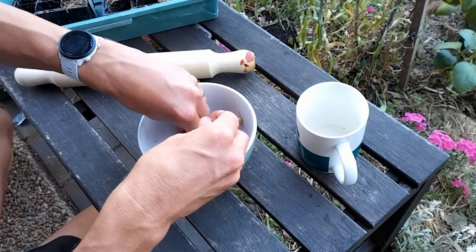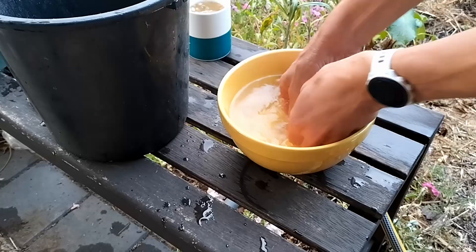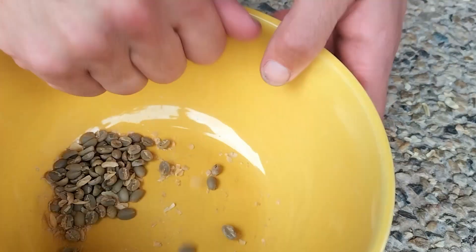It can be a little bit of a tedious job, but if you have the time, it's actually a rewarding process to turn your beans into your own cup of coffee.